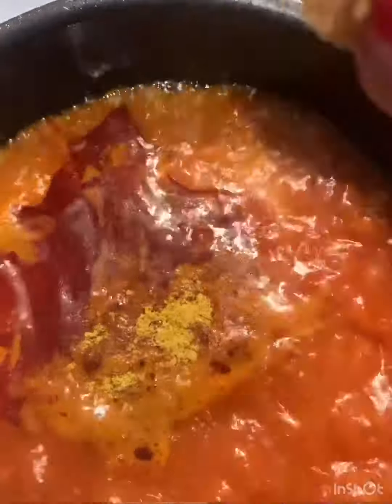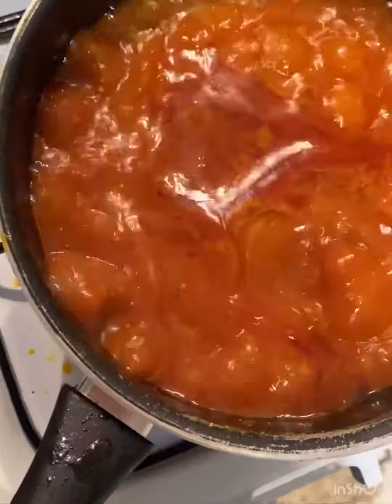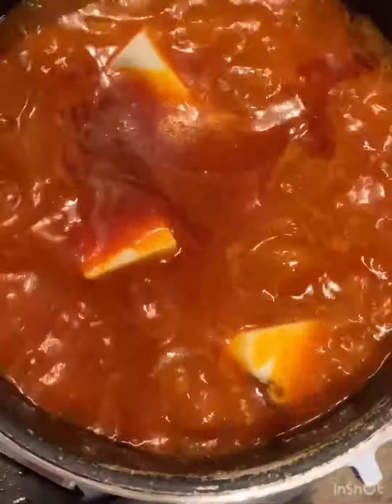Then I added a pinch of salt, stir again, and cover it for a bit before adding my yam. Then I add my yam.